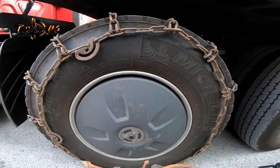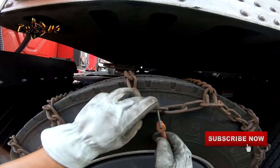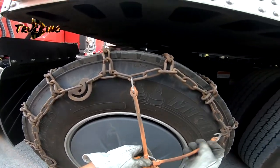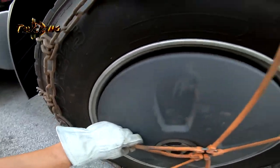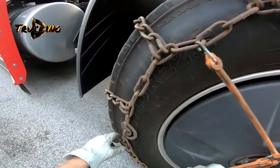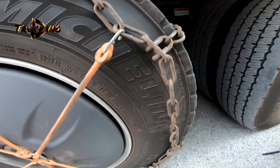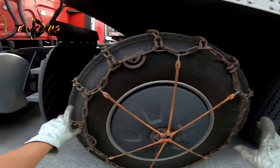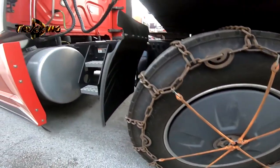Now we need to get the rubber part. Just make sure you don't hook this side — put it right here. So this two and this two, this two and this one. All the locks are locked, chain is tight — you're good to go.